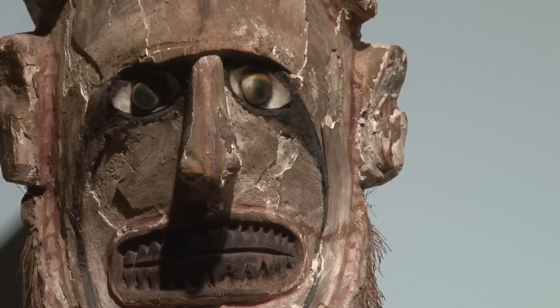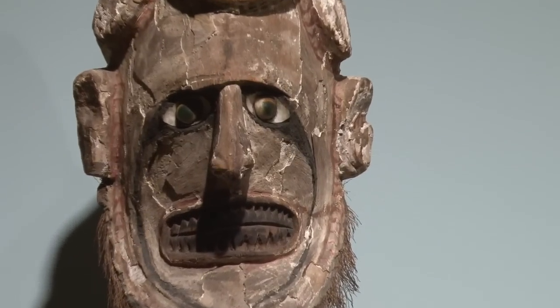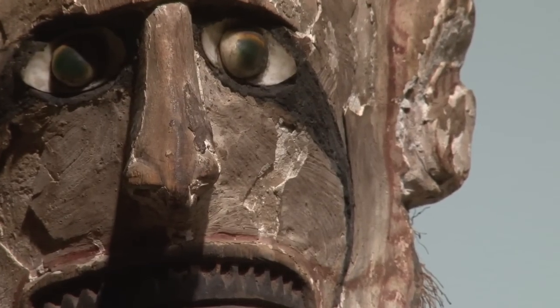The eyes of the Uli figures are always made from operculum — the trap door of a sea snail. The wonderful thing about these operculum is they have a rounded surface and an iris-like quality to them. So it gives a very vivid kind of presence to the figure. When you stand in front of them they very much feel animated and alive.